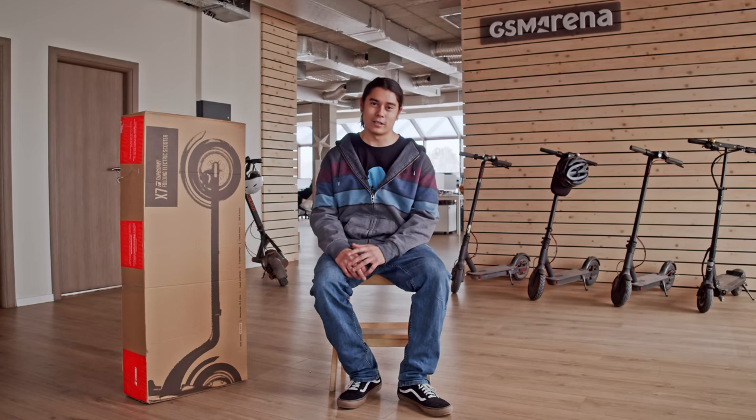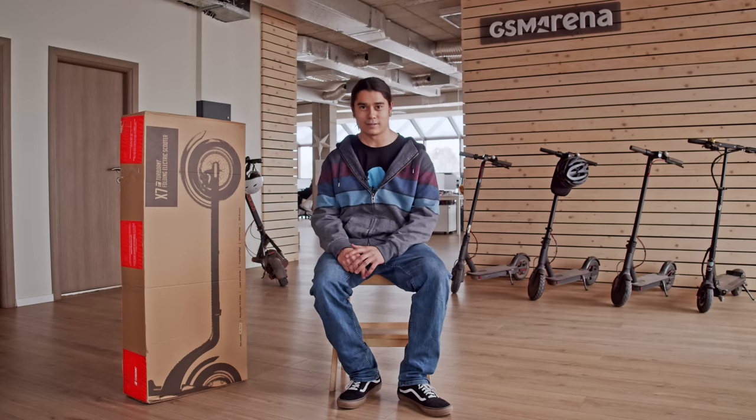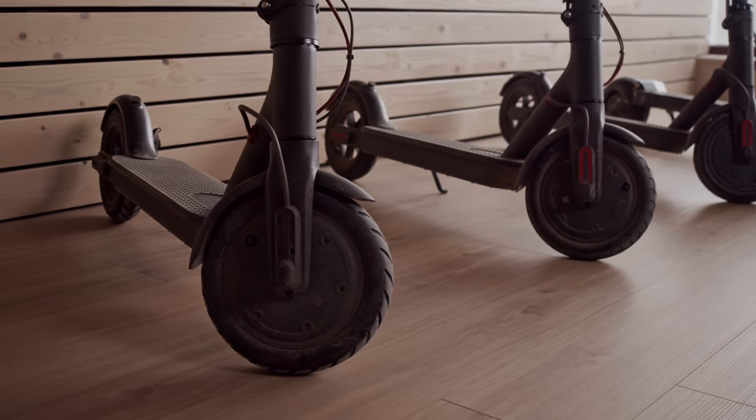Hey, what's up guys, Will here for GSM Arena. You may know our channel for our content about smartphones, but today we're going for a little change of pace — a review of the Turbo Ant X7 electric scooter. Electric scooters are our favorite form of transportation here at the office, and collectively we've ridden more than 13,000 kilometers on different scooter models.